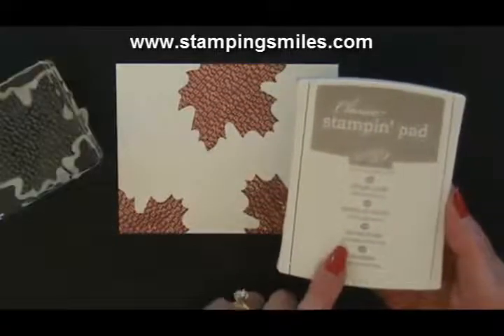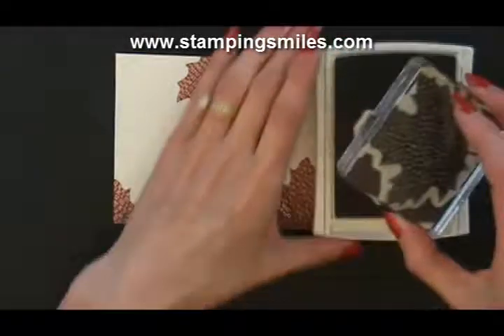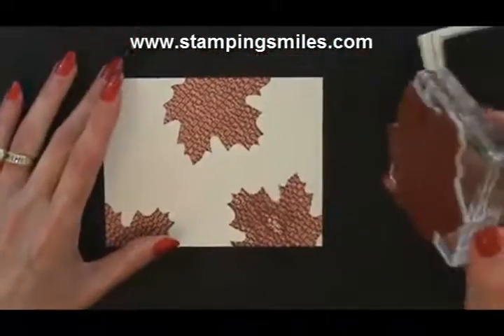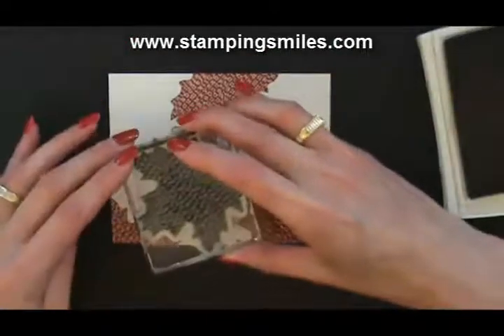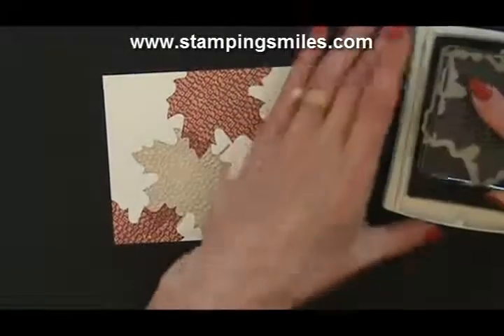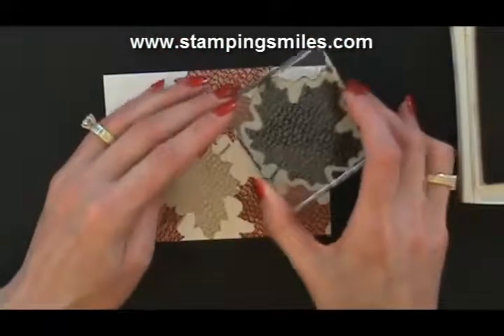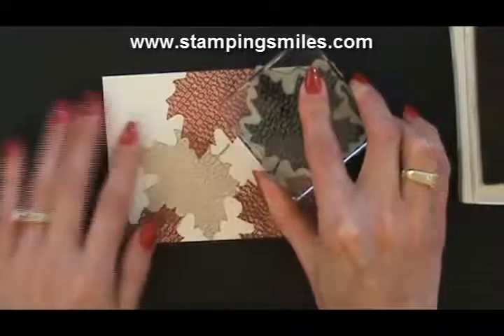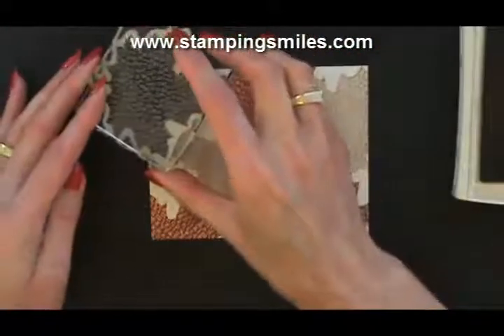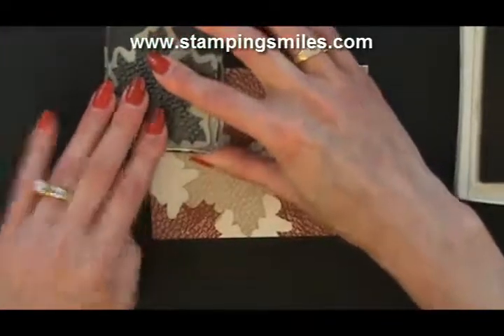I want to continue now with the Crumb Cake Classic Pad — same maple leaf stamp, from the neutrals collection. Ink it up and go in between the existing stamps. If it overlaps a little bit, that's okay. Start filling in. Isn't that pretty? Isn't that a beautiful combination — Crumb Cake and Cajun Craze? And over here I need to catch just a little bit more. We want to change directions too; we don't want them all going the same direction. Fantastic.